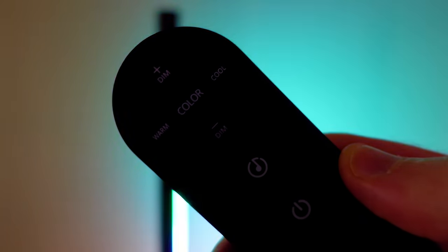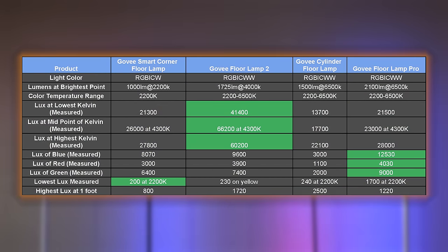What our lux measurements do indicate is how bright the physical element is, which helps if you're bothered by too much light or a point light source. The Floor Lamp 2, because of its density and the amount of power put into each individual light bead, comes out very bright from that point perspective — you'll want to reflect this one off the wall. You can dim any of these lights, but at full brightness the Floor Lamp 2 can be really strong. And with colored lighting, the Floor Lamp Pro is the brightest overall — even directly on those LEDs it's a very strong light source.